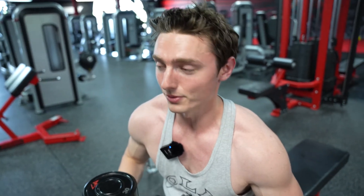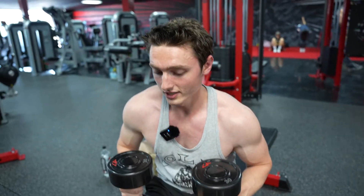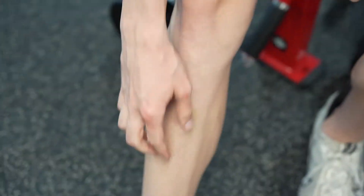I actually felt that a lot. I feel like I probably wasn't doing these right before because I went way far down and got a really good contraction. Usually I don't really like these — I like the machine better — but I can definitely see why Arnold did these.